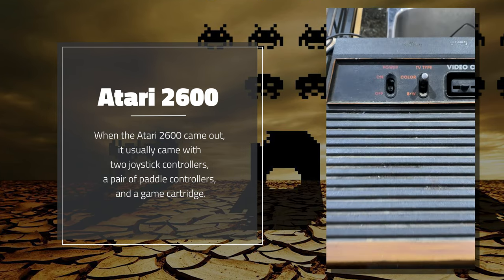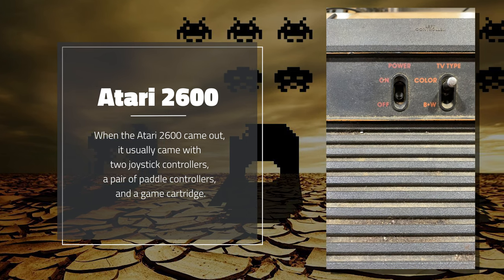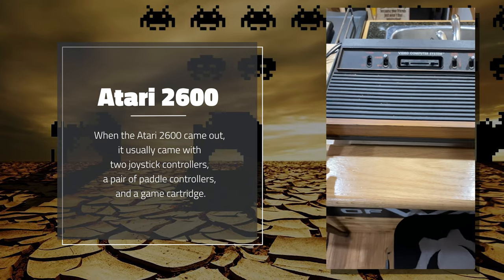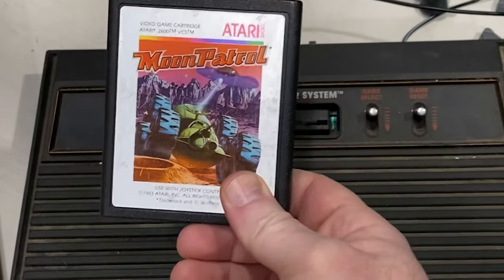The problem is my power switch is broken. He told me the last time he tried it, it works. I'm going to give it a test. All right, here we go — moment of truth. Moon Patrol.